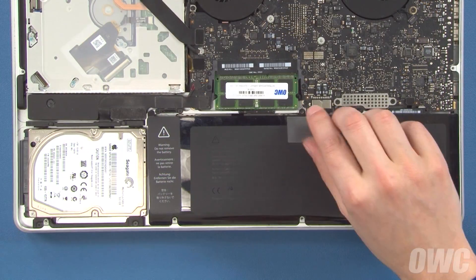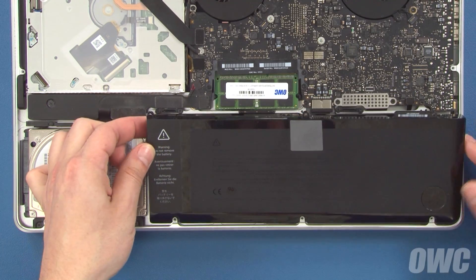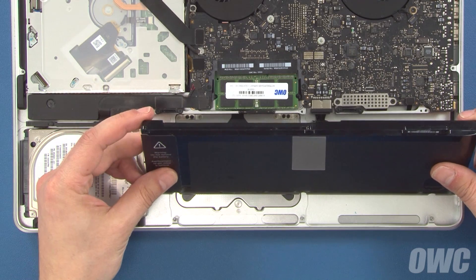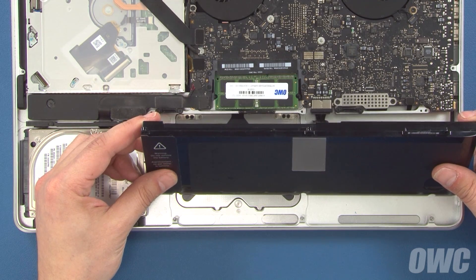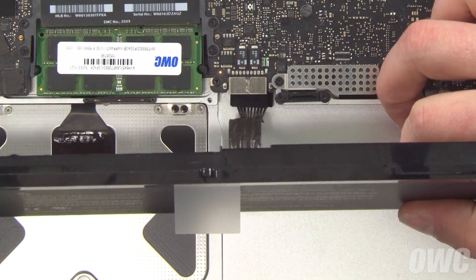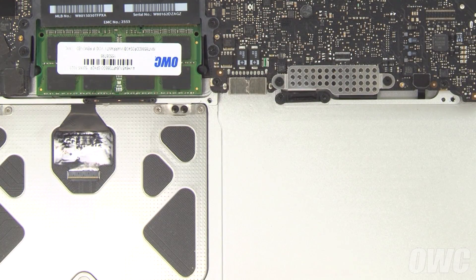You can then lift the battery up by the tab and slide the outside edge in so it sits nearly vertical. This should give you easier access to the battery connector. Gently slide the connector from its socket, and then you can lift the battery up and out of the bay.